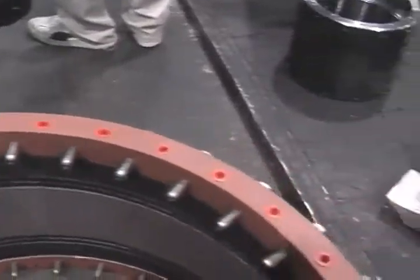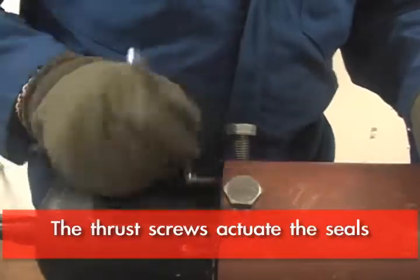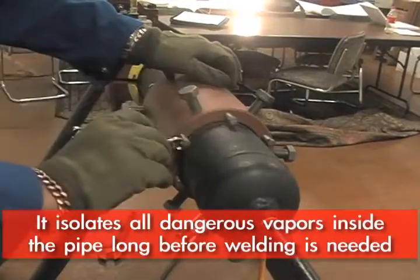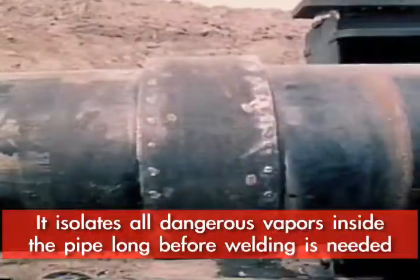There's also a row of bolts at the ends that actuate the seals. In effect, what you're doing is isolating any explosive vapors inside the pipe from the outside parts of the fillet weld.